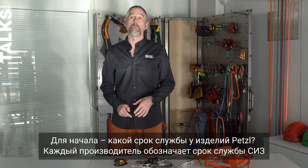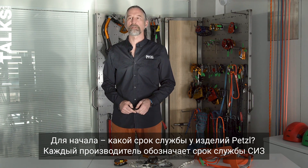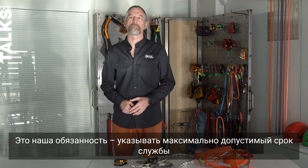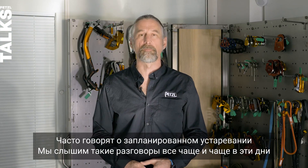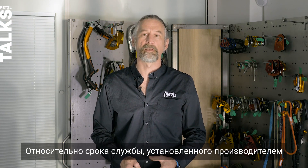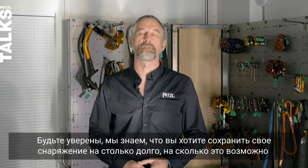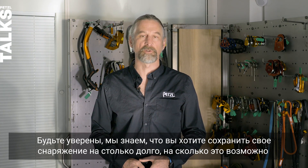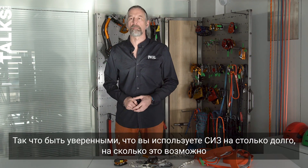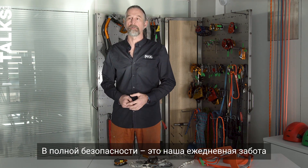What are Petzl's PPE lifetimes? It's down to the manufacturer to indicate a suitable lifetime — we have an obligation to indicate a suitable maximum lifetime. There's often talk of planned obsolescence, but you can rest assured we know that you want to keep your PPE in use for as long as possible. Making sure you can use your PPE as long as possible in complete safety is our daily concern.